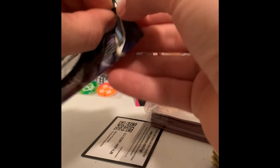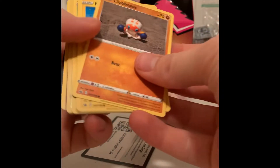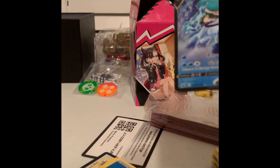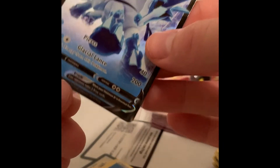We got one more here — I thought that was our second Chilling Rain. And we got an Ice Rider Calyrex V! Last pack redemption right there. Not bad, not bad.